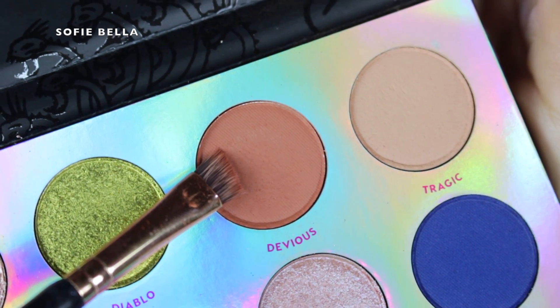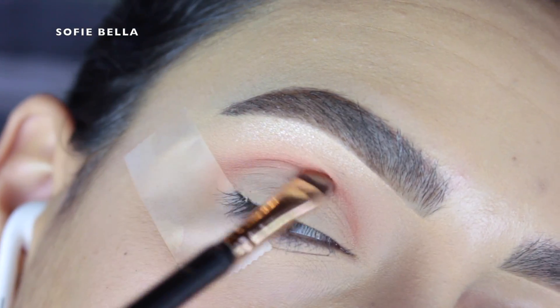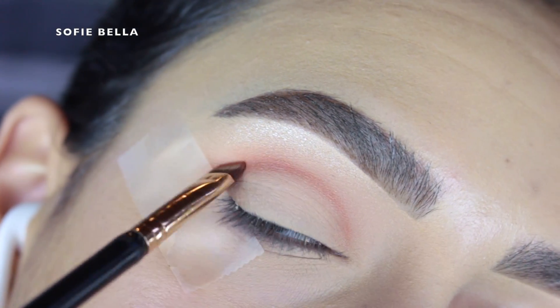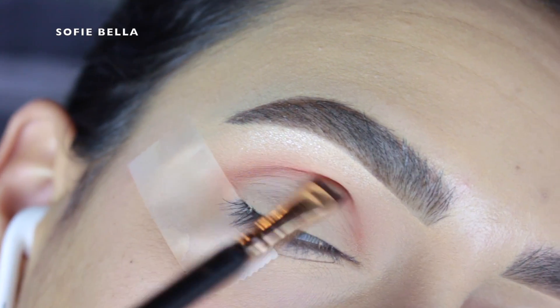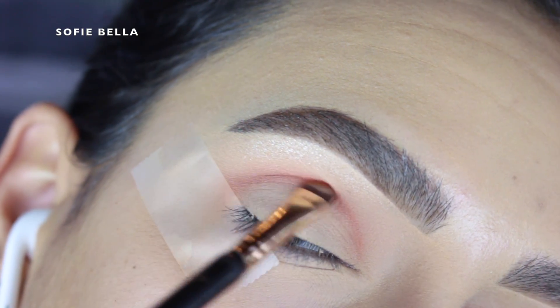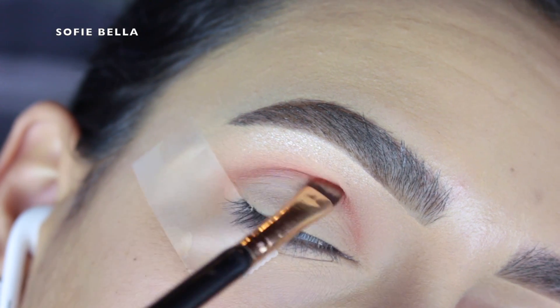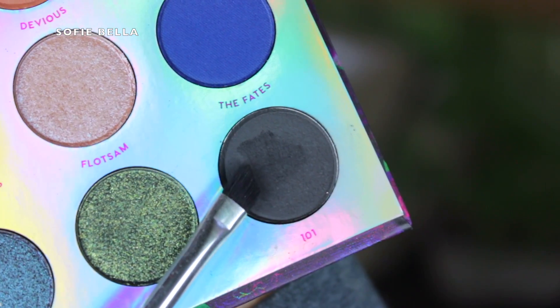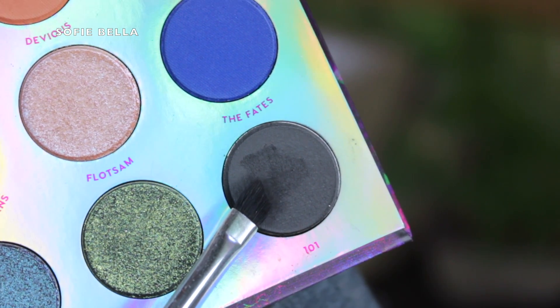So the first shade that I'm going to be going in with is Devious and I'm just putting that in my crease with a defined angled brush just to have exact control over where I'm putting the eyeshadow. Then I went into the shade Tragic which is the very nude matte shade and I just blended that line out, and then I went into the darkish shadow in the palette which is 101 — a matte black eyeshadow that is very pigmented.